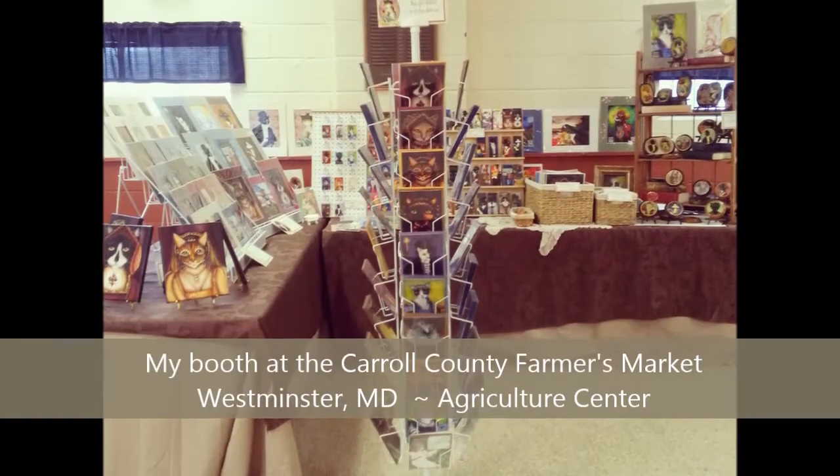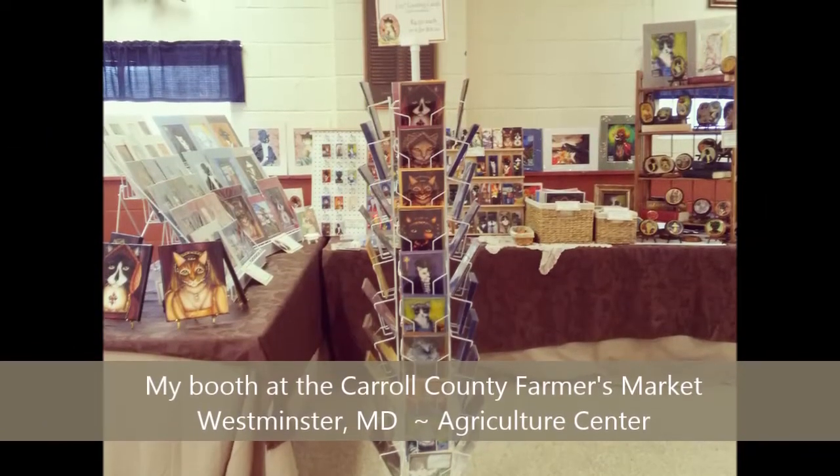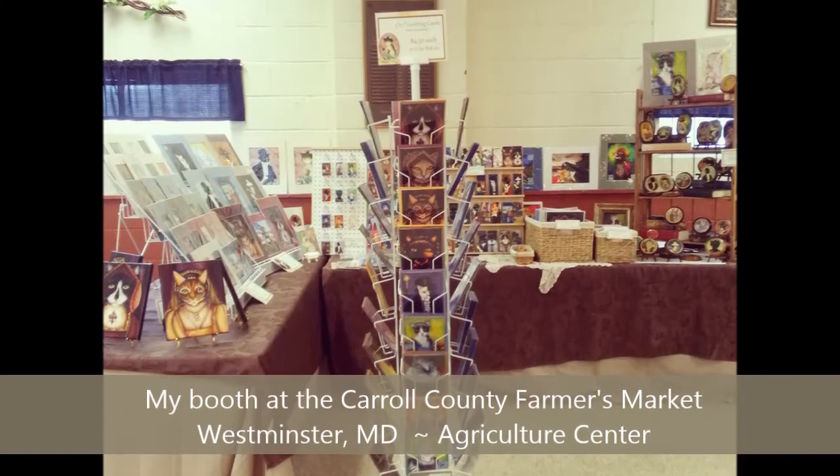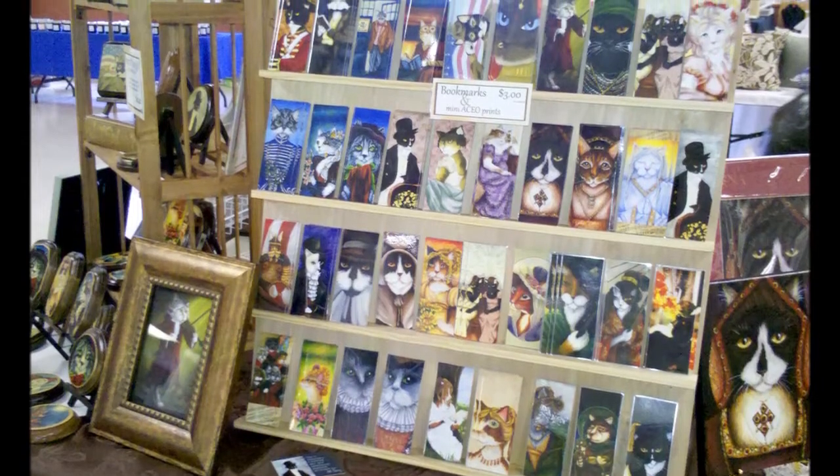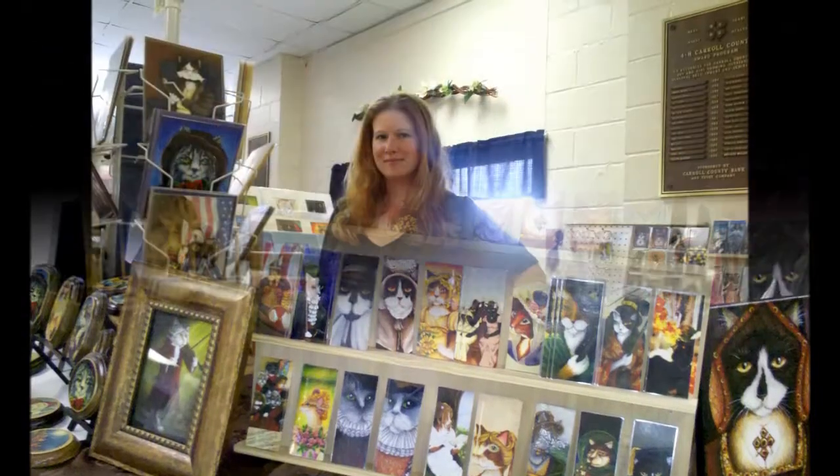You can find me at the Carroll County Farmers Market in Westminster every Saturday during the summer and fall. All of my bookmarks will be there along with key chains, magnets, wooden plaques, and of course, my paintings. If you're in the area, come check us out. And thanks for watching.